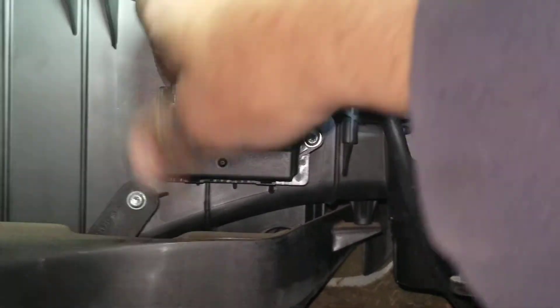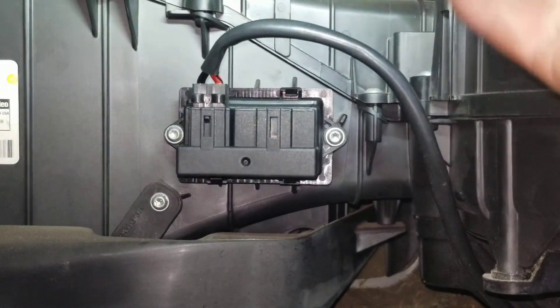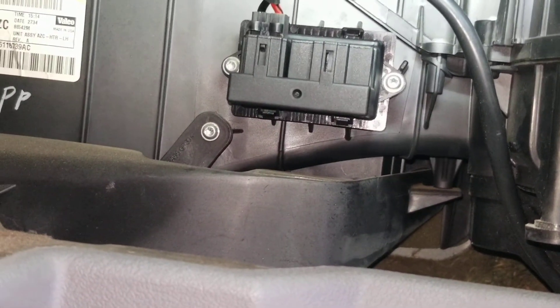Just get your plugs in there — I shoved that other plug way up here somewhere. Anyway, I'm gonna put that other plug in there and put this back together. I hope this helps somebody — have a good day.